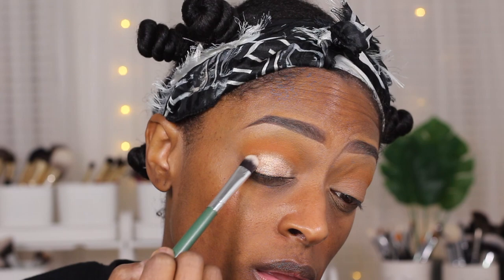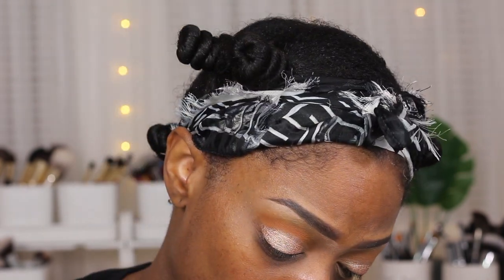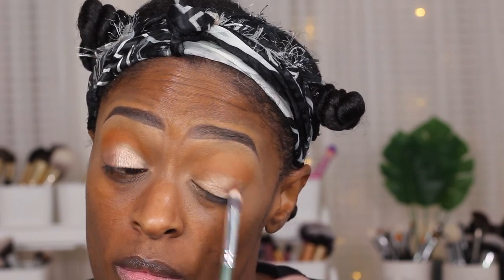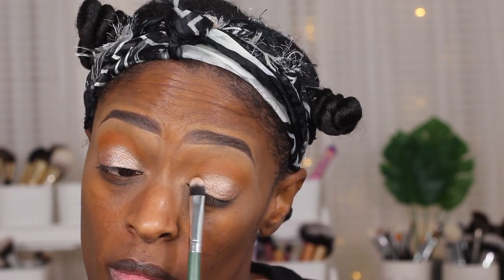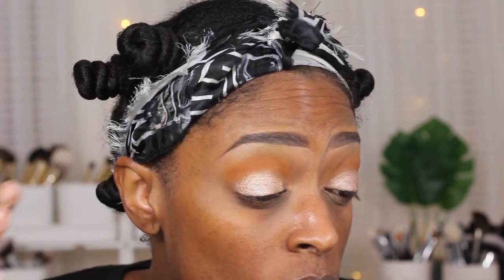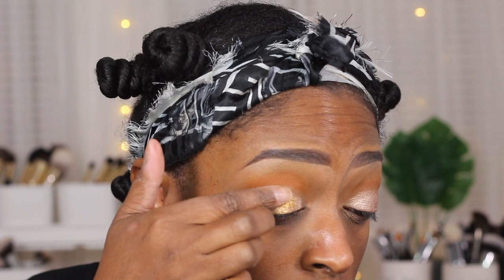Next I'm going in with a kind of beige-y cream eyeshadow, which honestly wasn't really necessary — I could have just used a regular primer. When I was doing this video I wasn't sure what look I was going for, so you can disregard this part and just use a concealer or light eyeshadow base. I was originally trying to do some little glitter on the lid using my finger, but it just wasn't giving what it was supposed to give, so I ended up changing the whole thing.